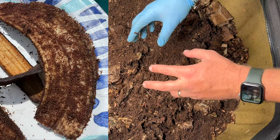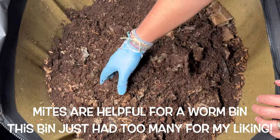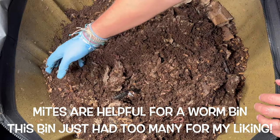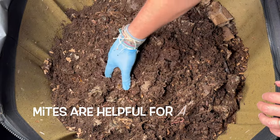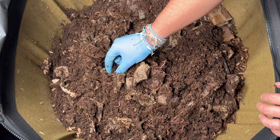The mites get all over the banana peels and then I just put those in my regular compost. That has been working out really well to tame down the mite population in here, and things are looking really good.